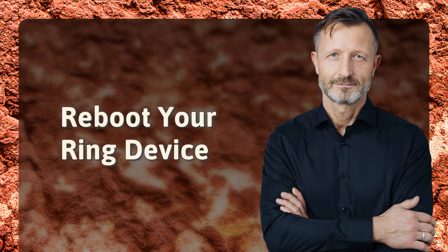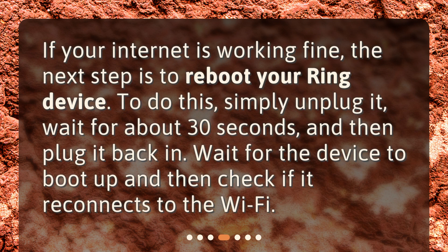Reboot your Ring device. If your internet is working fine, the next step is to reboot your Ring device. To do this, simply unplug it, wait for about 30 seconds, and then plug it back in. Wait for the device to boot up and then check if it reconnects to the Wi-Fi.